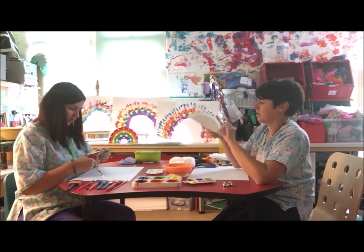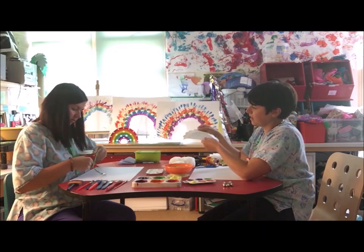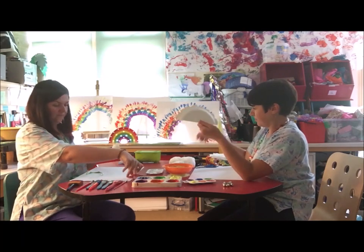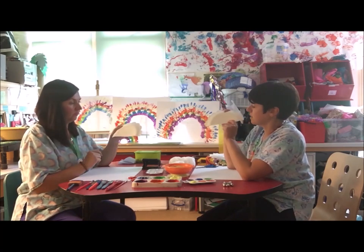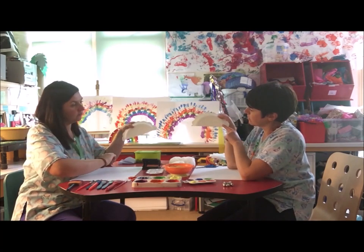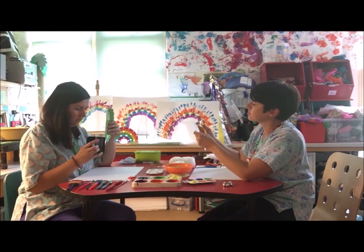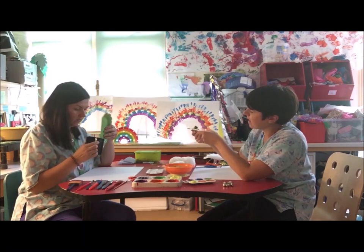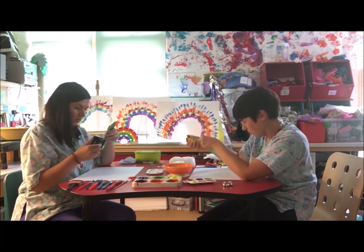Mine's a bit rough around the edges, but that doesn't matter — you can make it however you like. Then we need to put some holes in it along the bottom. We'll make six holes along the bottom and one at the top. I'm going to use a hole punch for this. You could get an adult to help you poke some holes through with a pencil if you don't have a hole punch.